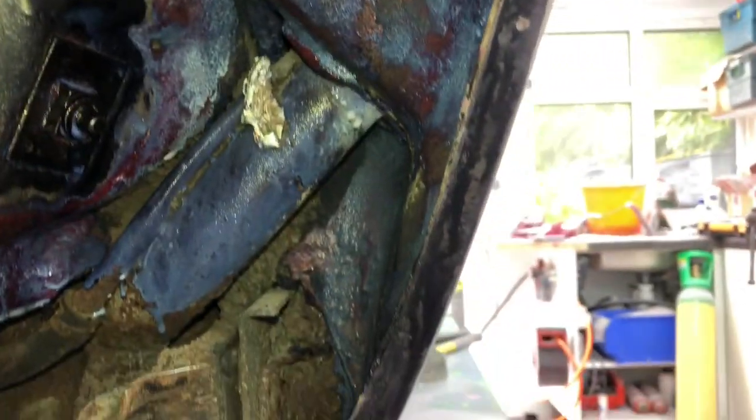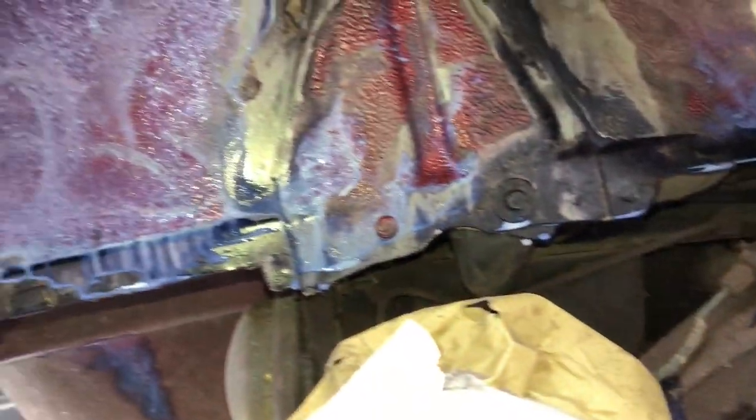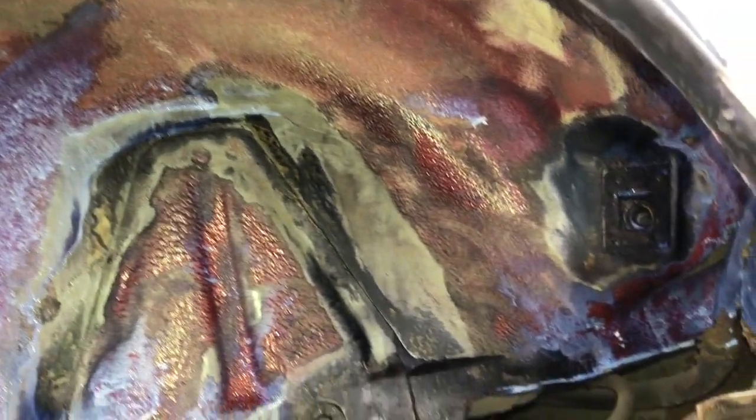The driver's arch — all coated again. No rust, no holes, nothing. The subframe could do with being dropped to be fair, but this is the outer body really we're doing at the moment.